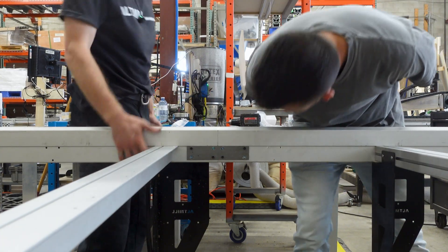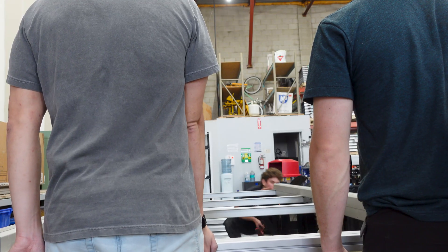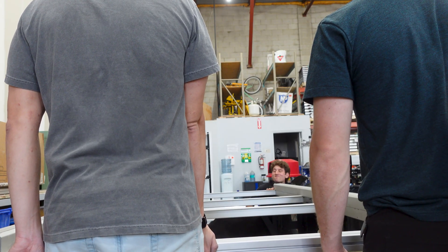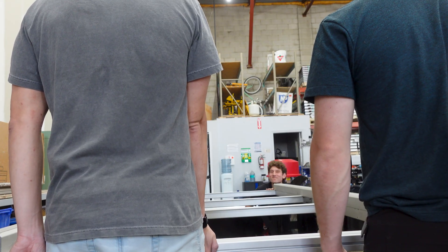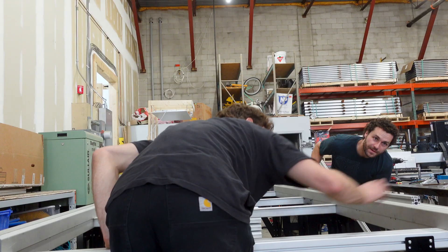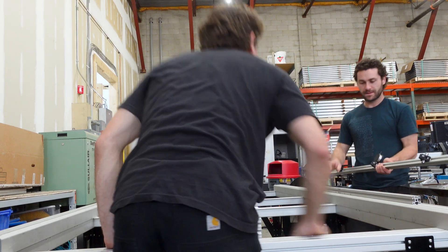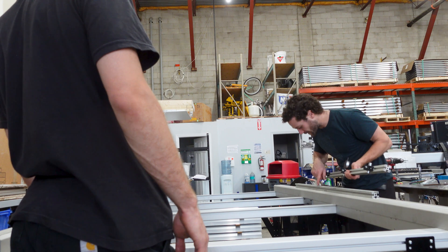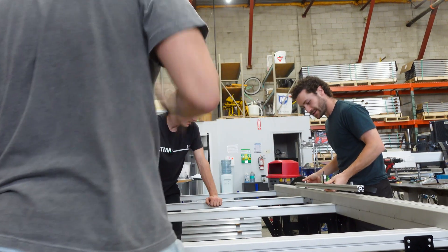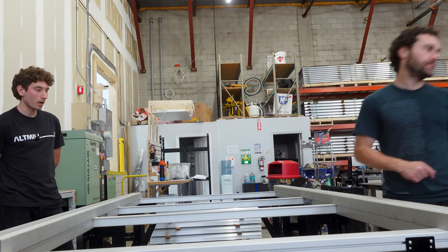Jeez. Look at that. So it has aligned itself? You can tell it's straight because there's a mark here that's straight. Look at that. Wow. Dead on. Can't move anymore.